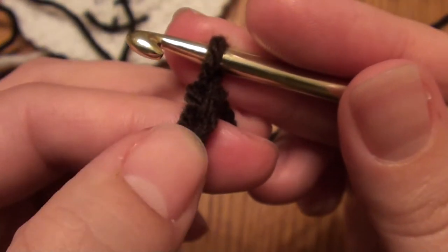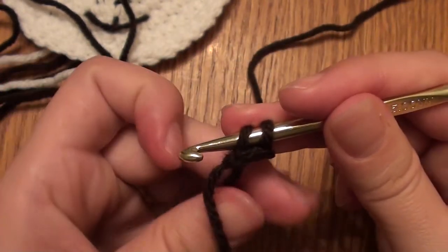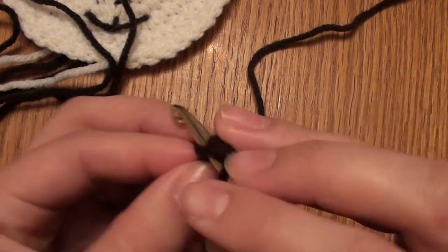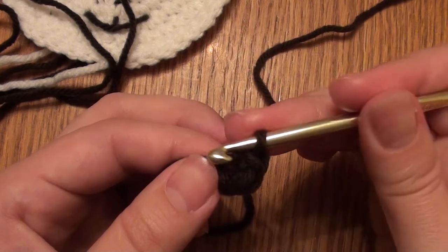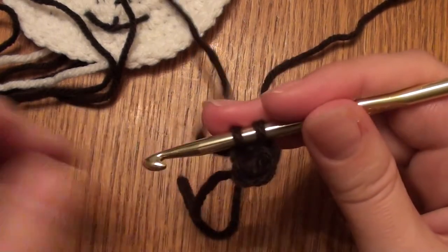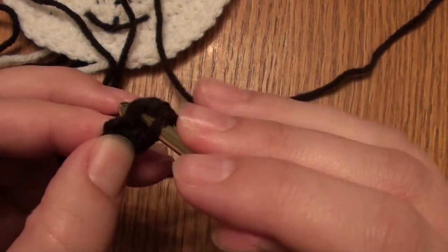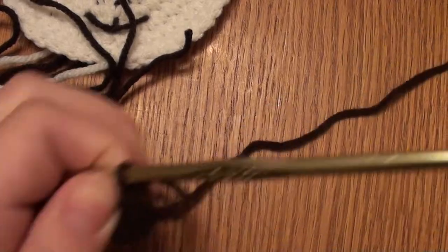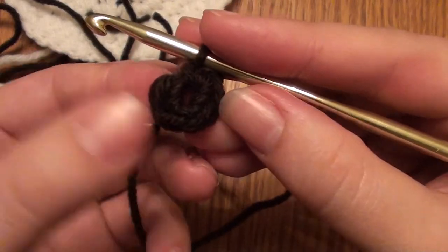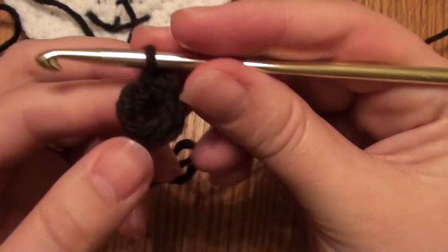So you have the second chain from the hook — you're working all those single crochets into that second chain: one, two, three, four, five. When you've done all 5 single crochets in that second chain from the hook, you'll slip stitch into that first single crochet. Then it should look like a small circle.